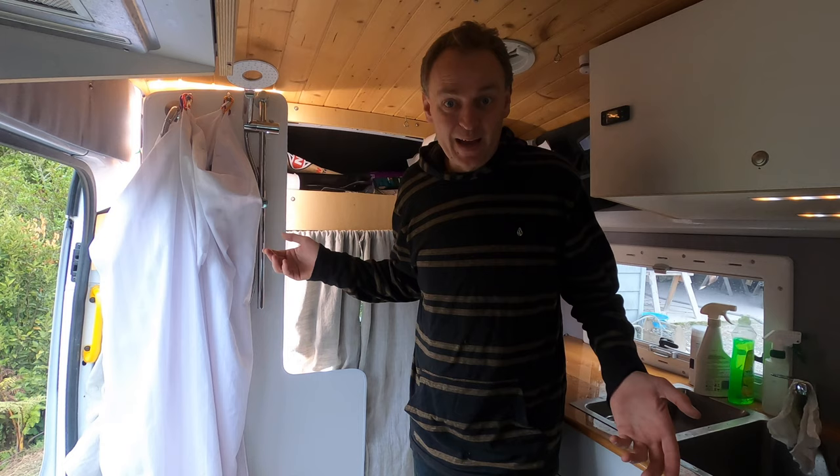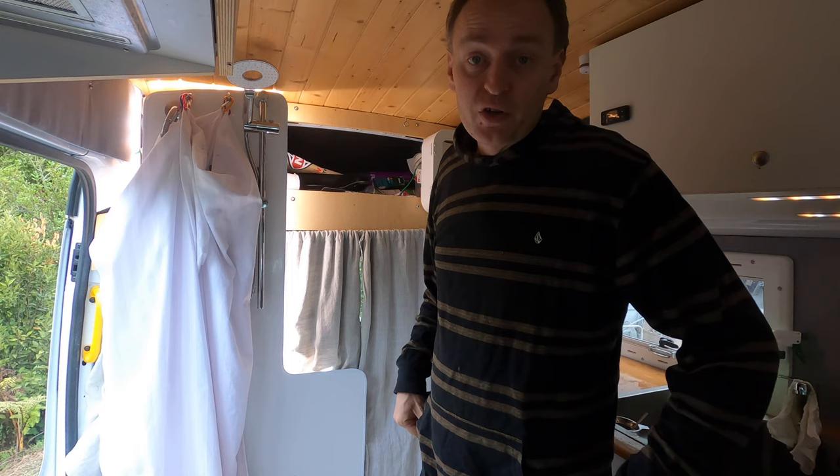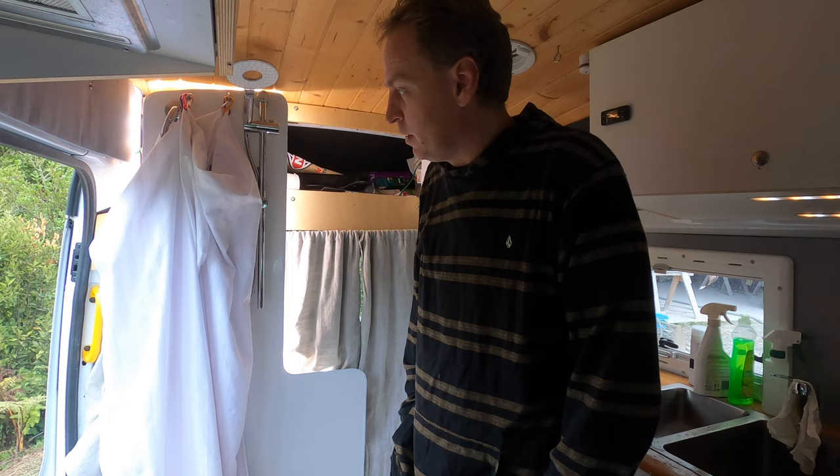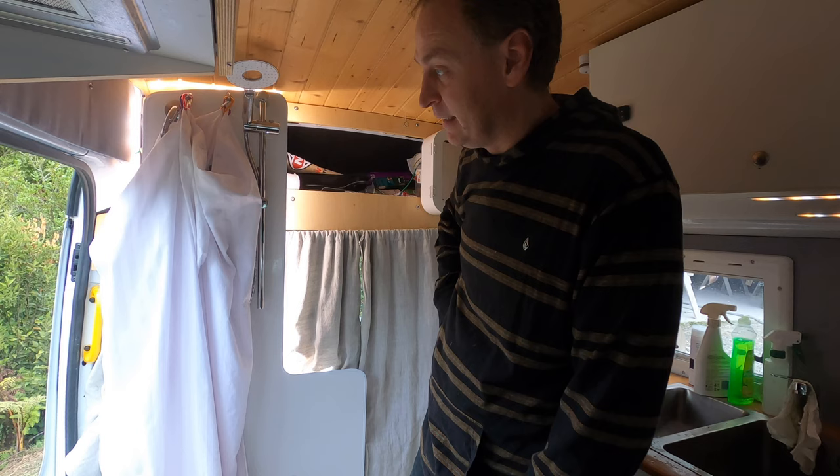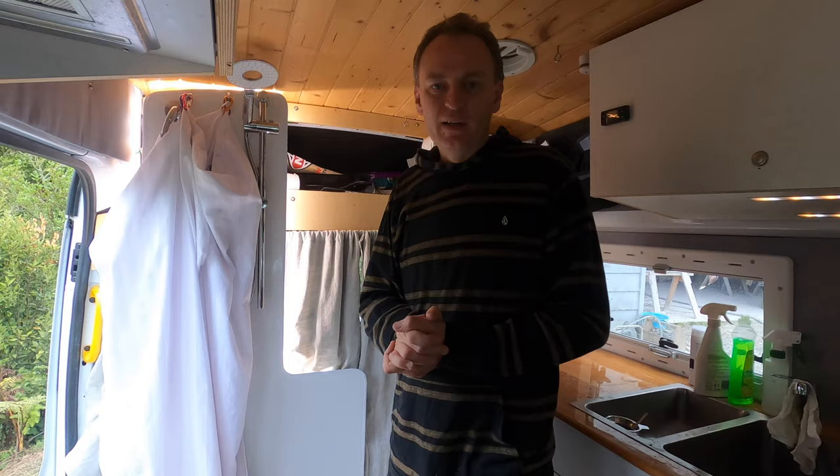Hey YouTube, here we are in the bathroom and I thought I'd give an overview of our shower. This has been a long time in the making - I don't know why, I guess it's a pain to clean it up. So I've made the effort and cleaned it up for you. I didn't clean up this cupboard up here - you just have to live with that mess. This is van life, people.